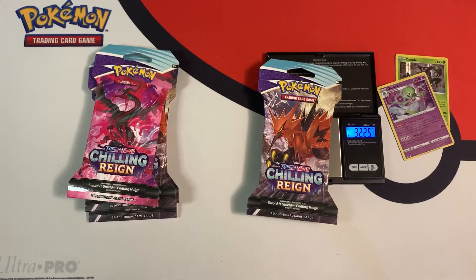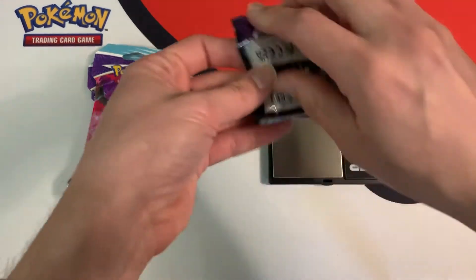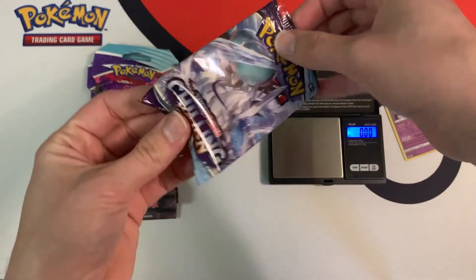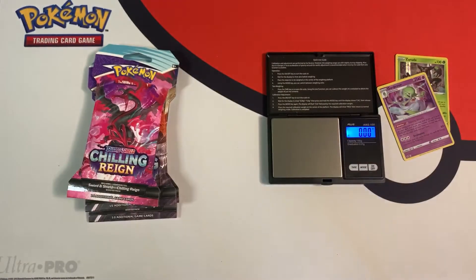Next pack weighs 32.25 grams, and the individual booster pack weighs 22.63 grams. A green code card — nothing great inside of there.